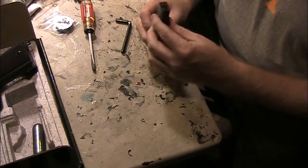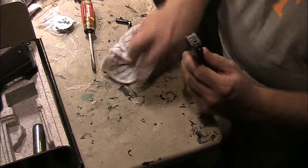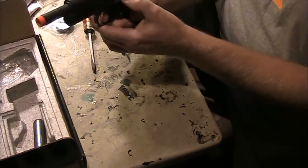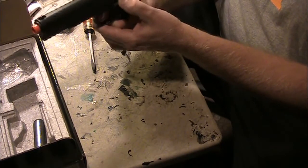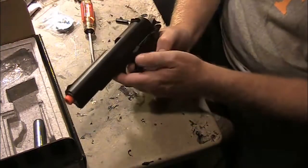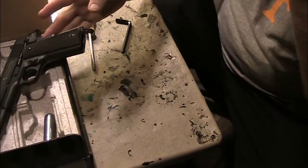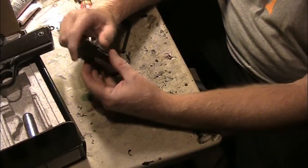It's actually leaking pretty bad — probably needs to be gone over. But it does work. As the Pelgun oil seeps in here, it's actually filling the seal.